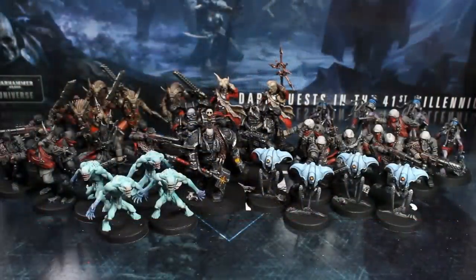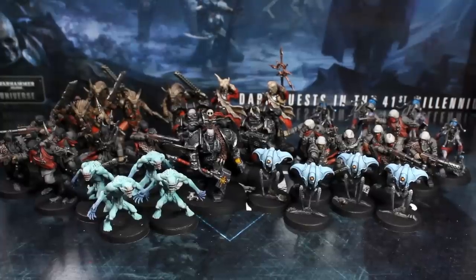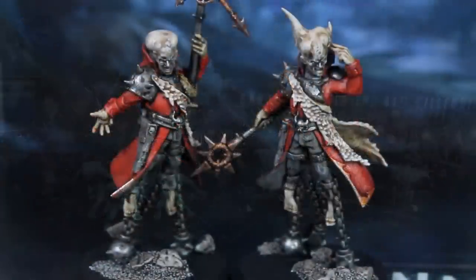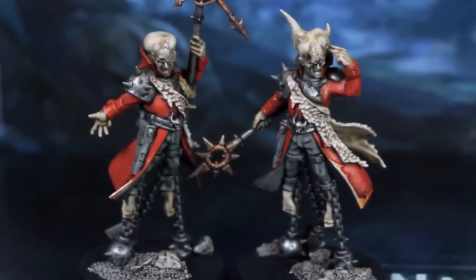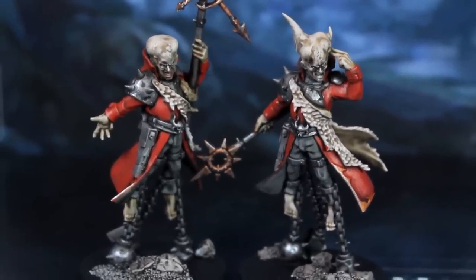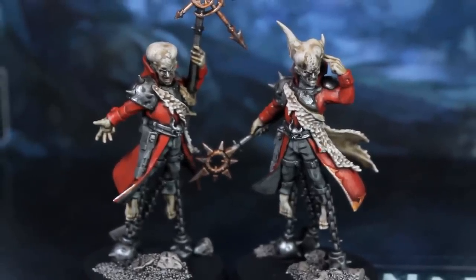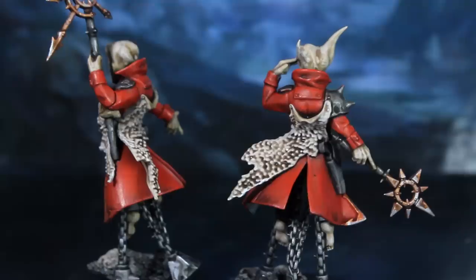Anyway, if you've been following along with these videos, you now have all 35 of the Blackstone Fortress enemies painted. I really hope you've enjoyed the series so far. A few people have been asking me how they could support Midwinter Minis, and I thought a really simple way — at least as this channel is still young — is just to add a PayPal donate button. You can find it in the video description or on the about page of my channel. Absolutely no pressure though — give what you want; anything I receive I'll put back into the channel, whether it's new minis, paints, or equipment.